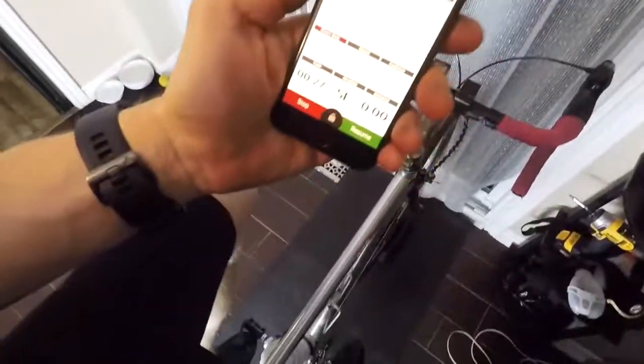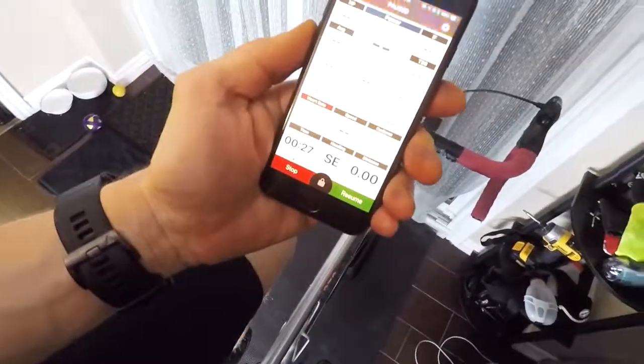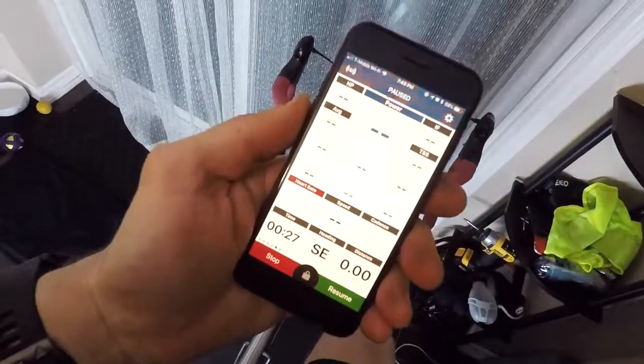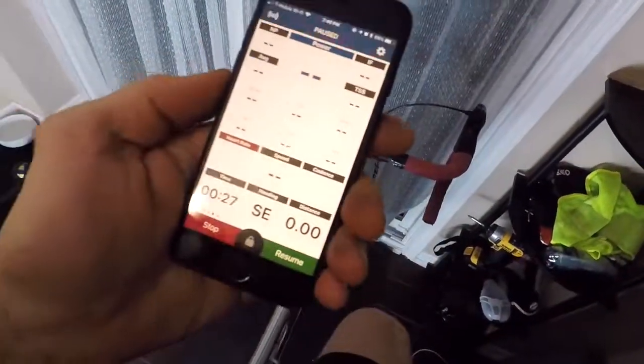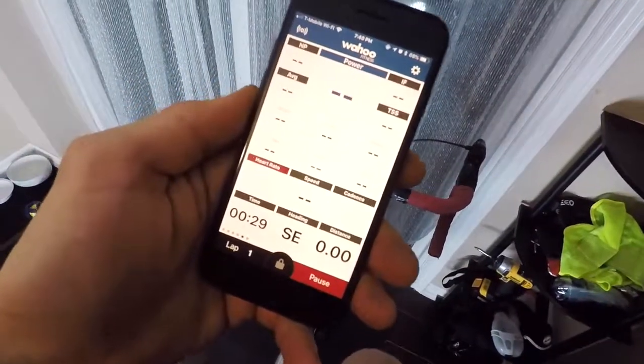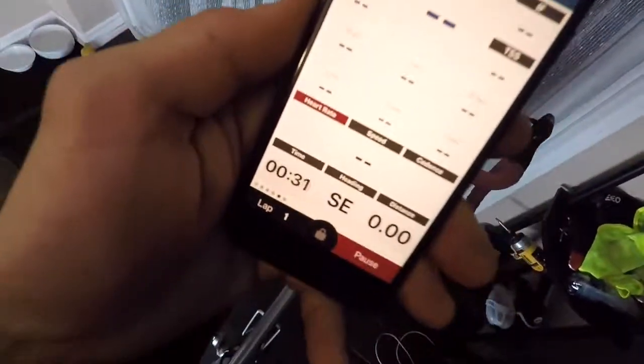Another cool thing is that using the Wahoo app, you can connect your phone or iPad to the trainer and see your power output in real time.